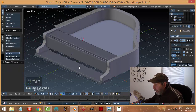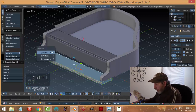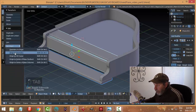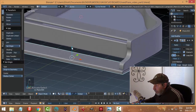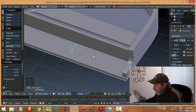I'm in edge selection — just select any piece and go Ctrl+L, then P to separate by selection, and then I'm going to set the origin to geometry on this piece.